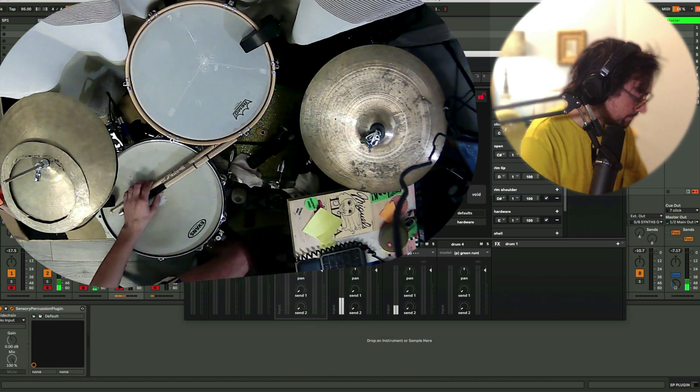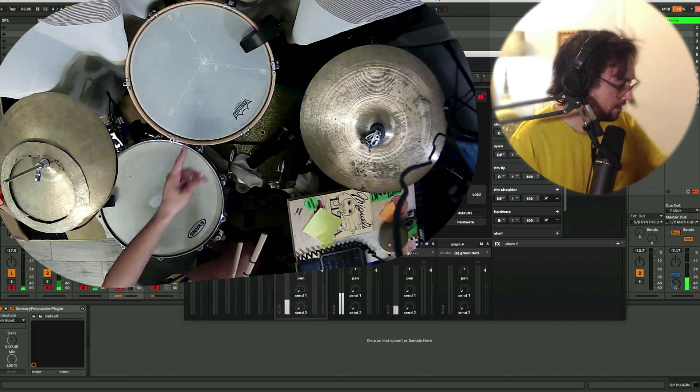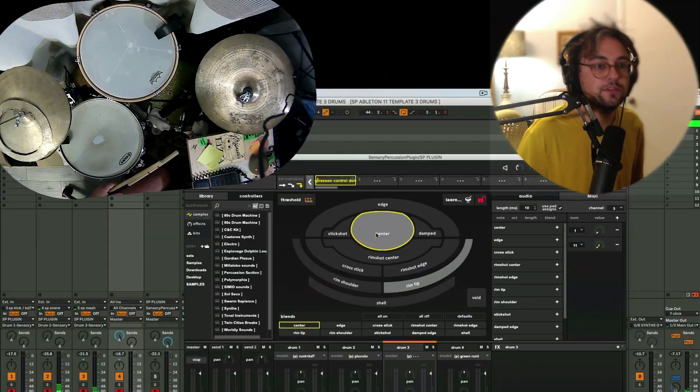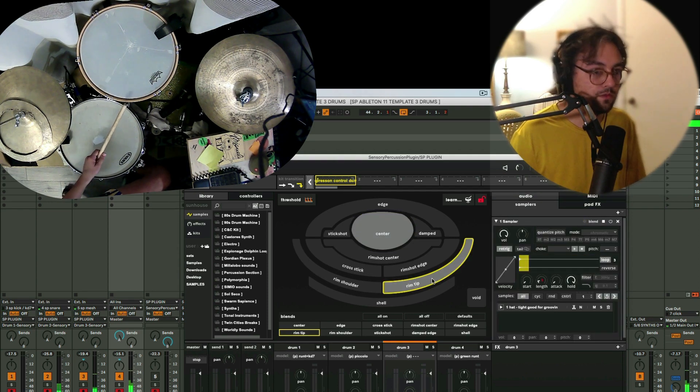I've got an acoustic setup here. I have a sensor on the kick, snare, and then I have a mesh tom here. Literally just a couple samples — got a tom here and then on the rim.